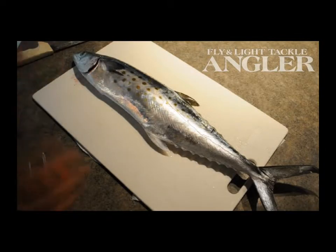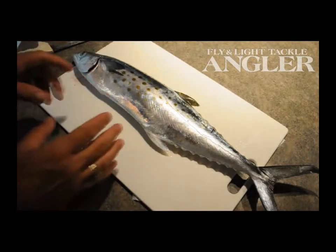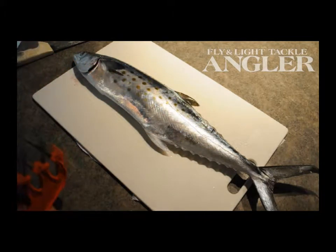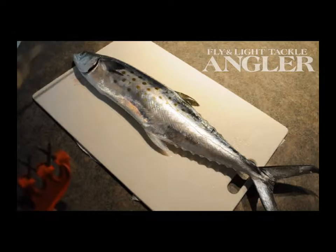Filleting a Spanish mackerel. Spanish mackerel are very lean fish, long, with a very small ribcage. They're very easy to fillet. This is among the best fish for an inexperienced person to try and practice on.